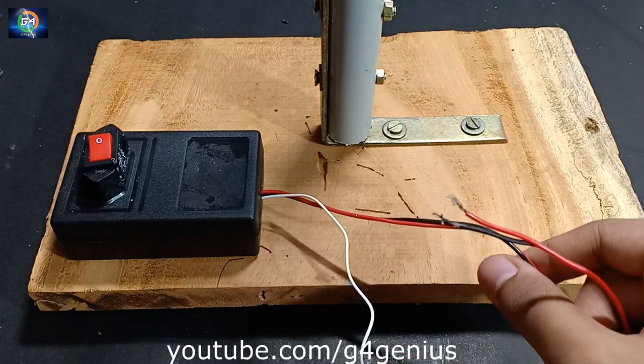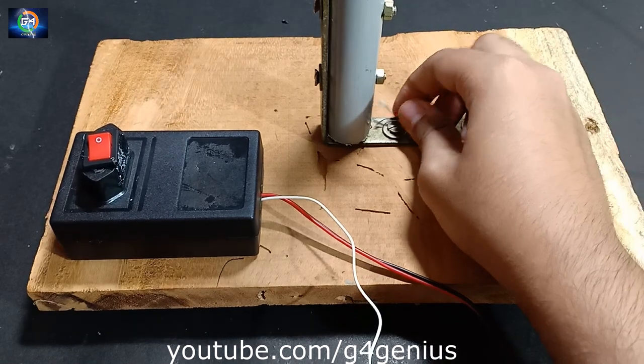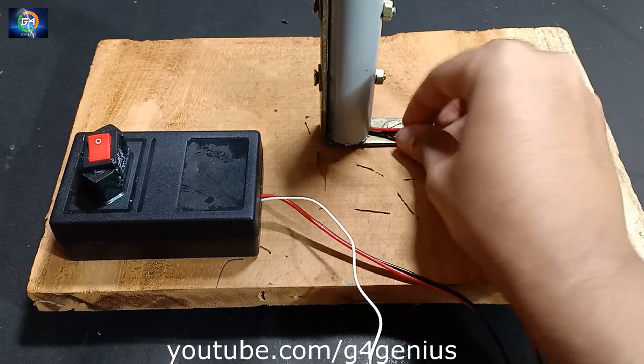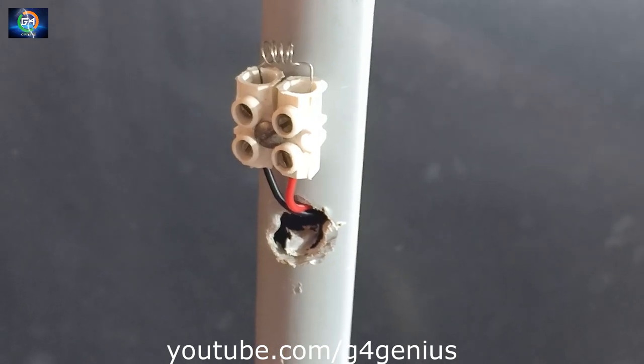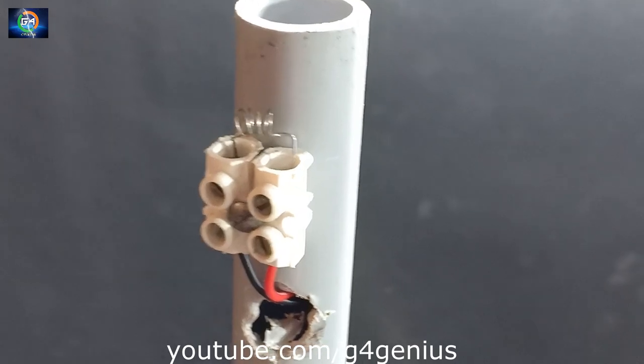We have an auto cable on the PVC pipe. Now we are going to fix the receiver. We are going to fix the top. We will test it.